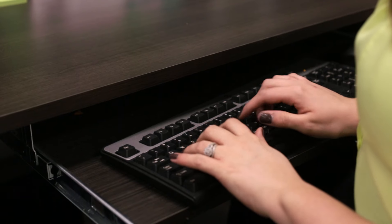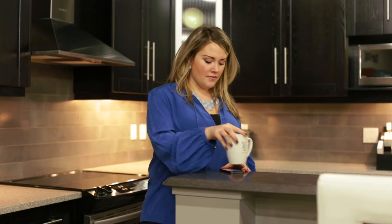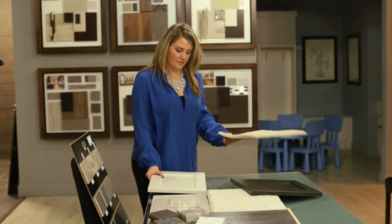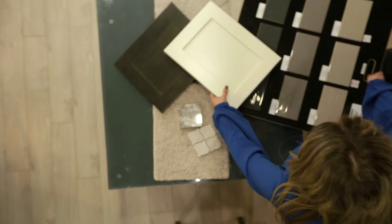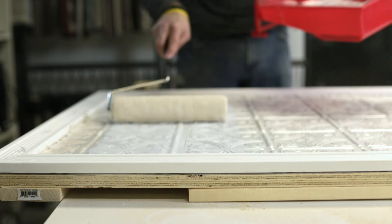Hey, I'm Marnie, a show home decorator here at Homes by Abbey. I'm constantly finding ways to make a statement in a new home with a creative budget and a tight timeline. Our team likes to stay on top of the latest design trends and enjoy making them our own. With the help of our construction team, I'll be showing you some seriously stylish DIY projects, along with some show home decorator insider tips.